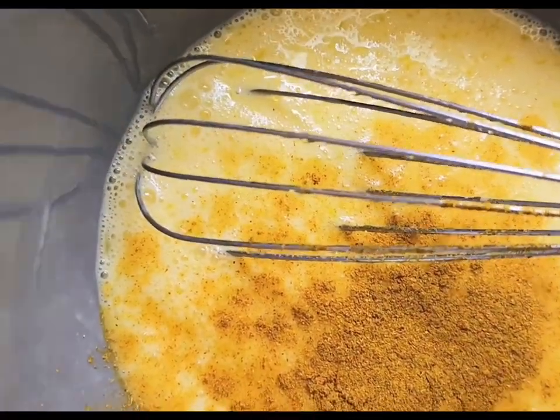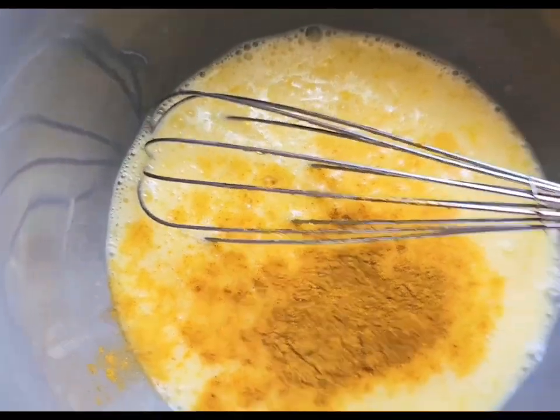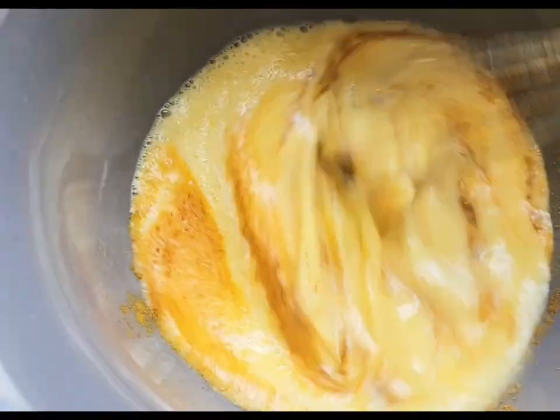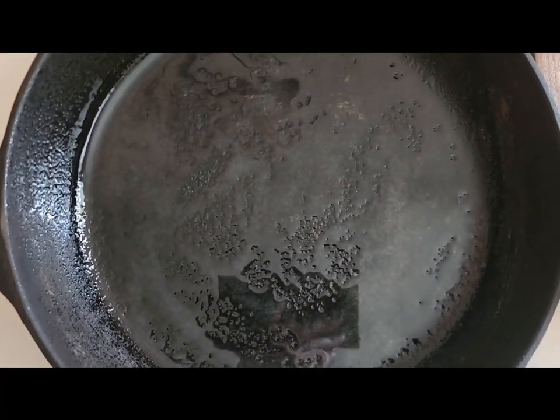I don't need to add too much salt in here because I already have seasoning from my vegetables that I already cooked, which will bring huge flavor. I've sprayed my pan with my avocado spray.